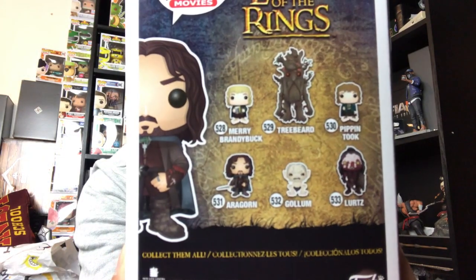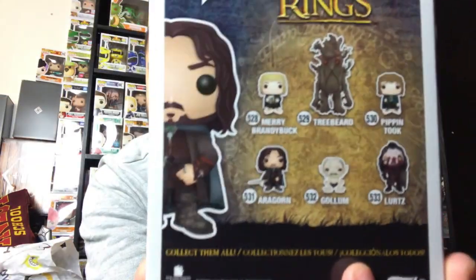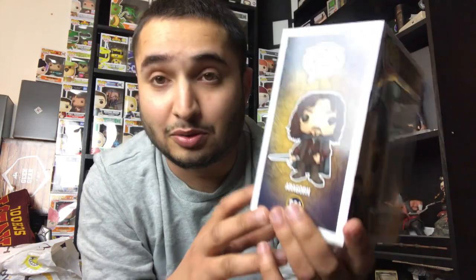The other one in this series I was really after is Treebeard. You can see some of the ones on the back — they've got Merry, Pippin, Gollum. That Treebeard one is pretty cool. There's a side view of that and there's the other side right there.